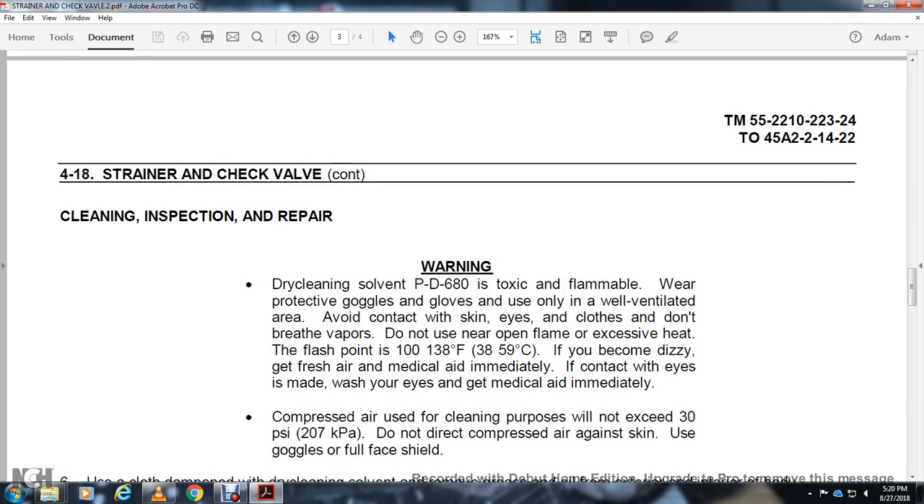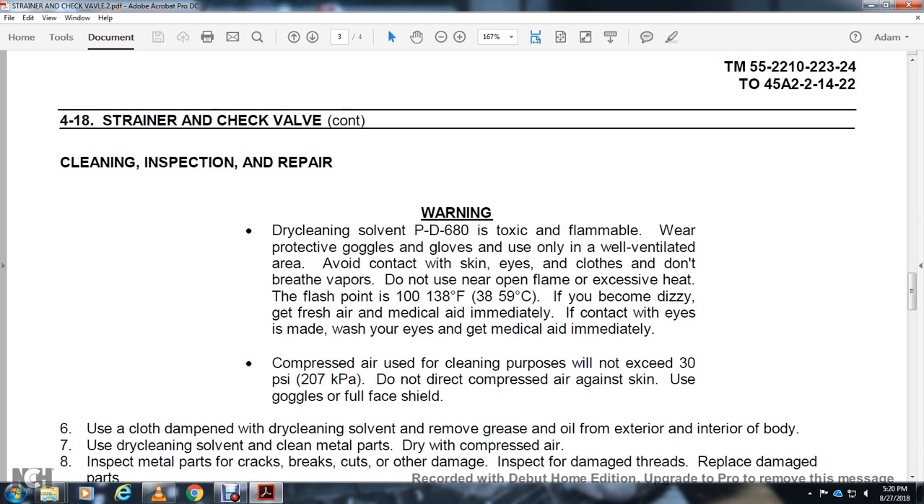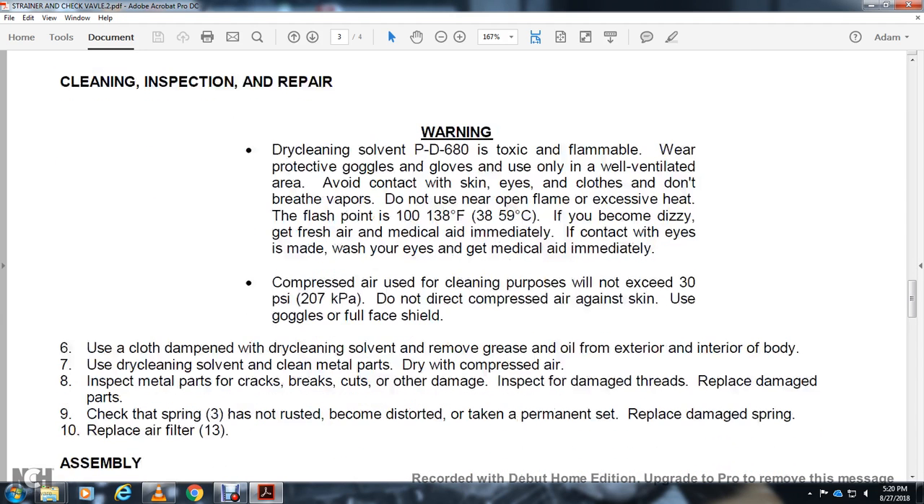Clean inspection repair. Dry cleaning solvent P680 is flammable. Wear protective goggles and gloves. Use only in well-ventilated areas. Do not breathe vapor. Do not use near open flame — flash point is 138 degrees Fahrenheit. If skin or eye contact occurs, wash eyes and get medical attention immediately. When using compressed air for cleaning purposes, do not exceed 30 PSI. Do not direct compressed air against skin. Wear goggles or full face shield.